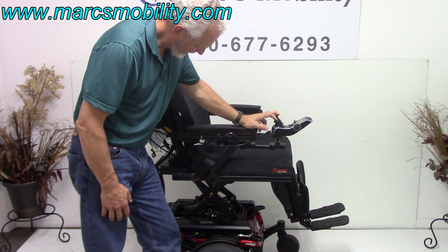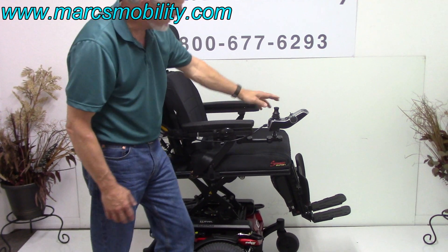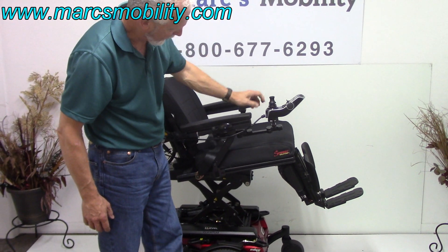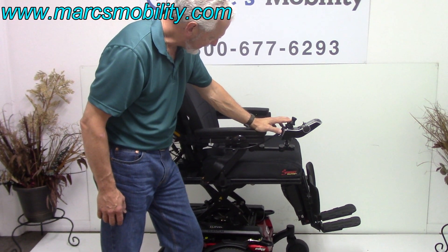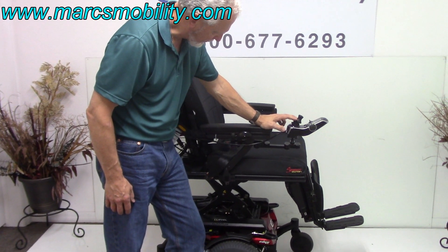That's the tilt. So you could definitely tilt this chair with the seat elevated — see that? I don't know why you'd want to do that, but maybe if you're getting your hair washed. I'm going to bring the seat back down.